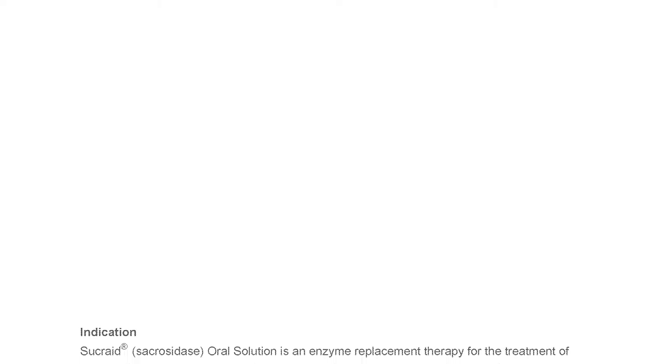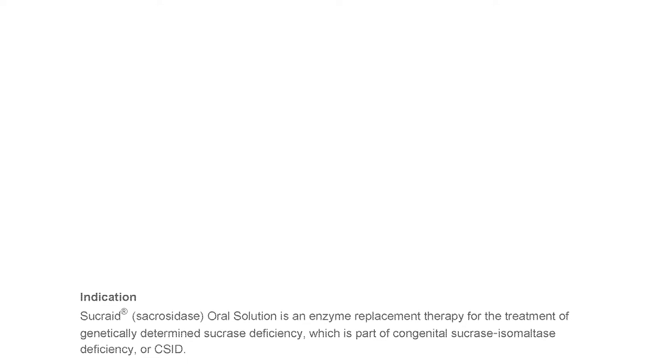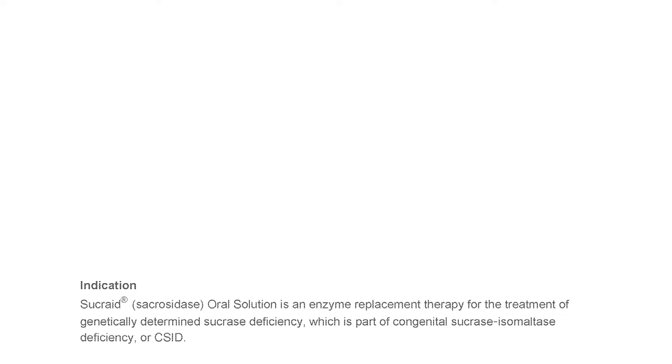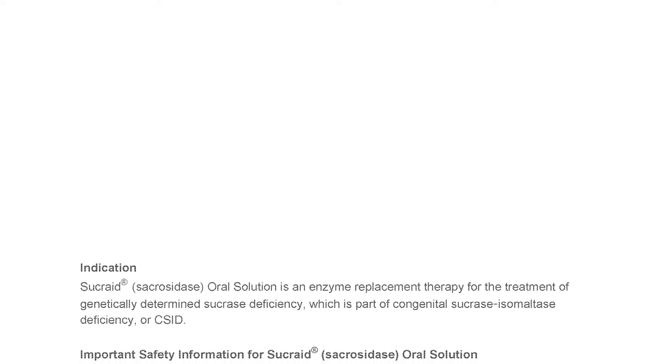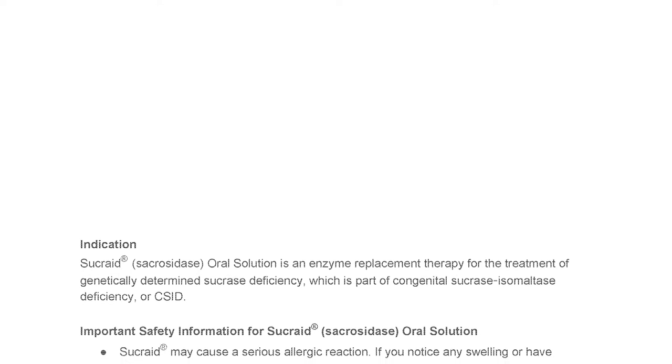Sucrade Sacrosidase Oral Solution is an enzyme replacement therapy for the treatment of genetically determined sucrase deficiency, which is part of Congenital Sucrase Isomaltase Deficiency, or CSID. Important safety information for Sucrade Sacrosidase Oral Solution.